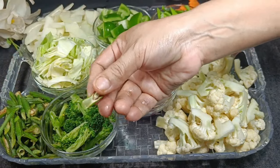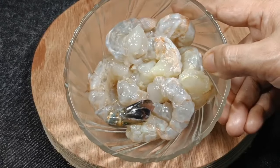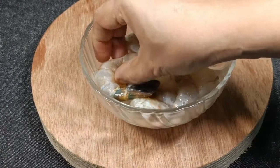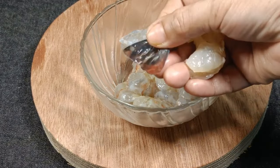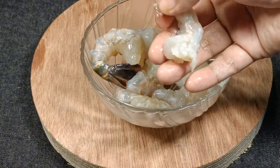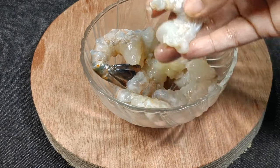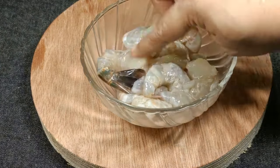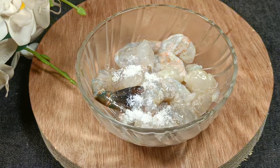The color is green. The color is also green and blue and green. So we can have the rice from the rice.